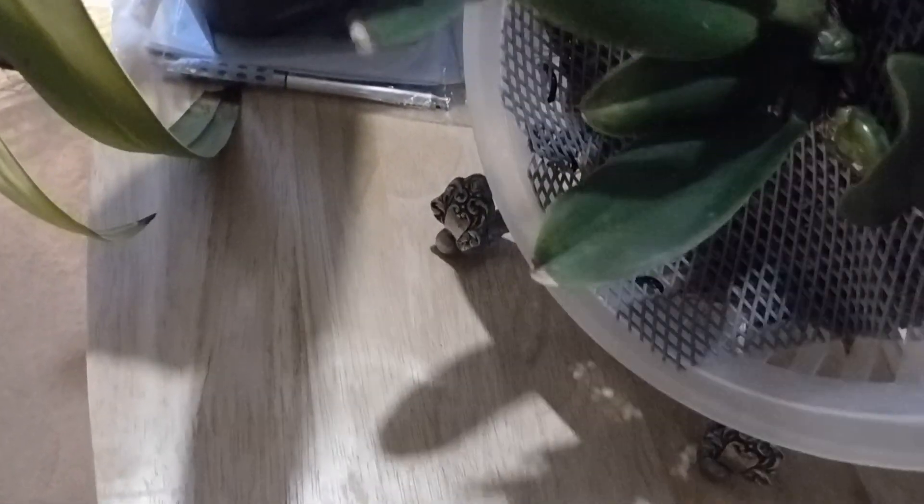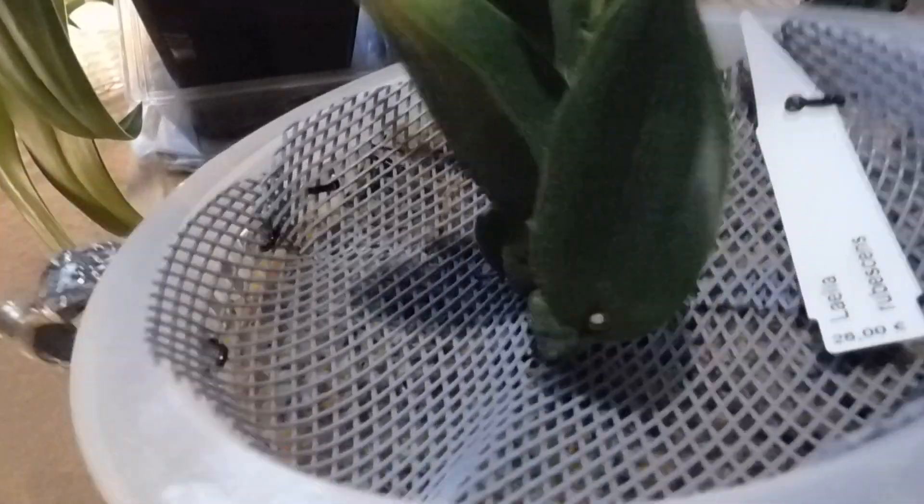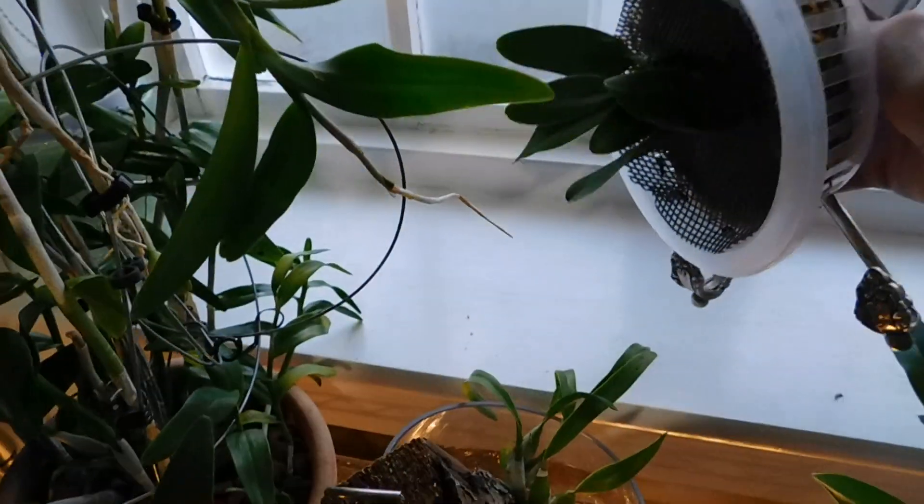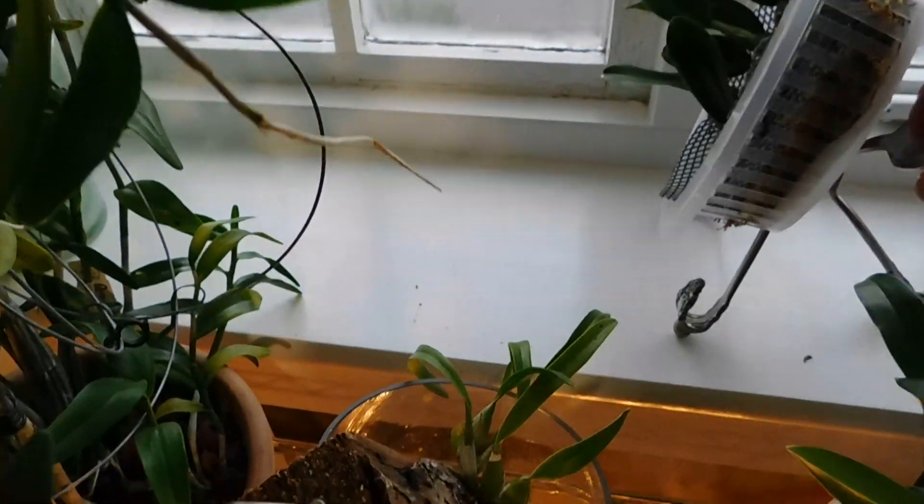I'll bring it over here and show you. This is the new stand for the Laelia Rubescens and it's allowing the maximum air to get round it — that's been fed yesterday. You can see those roots are still hydrated and it just sits on the windowsill there.